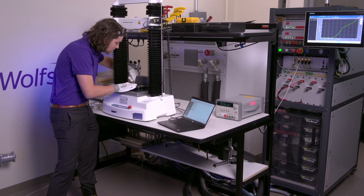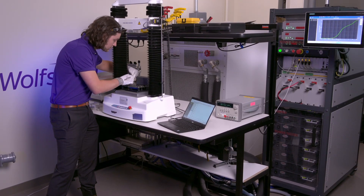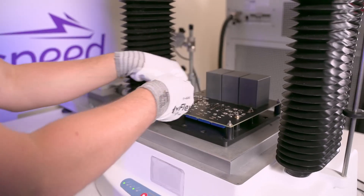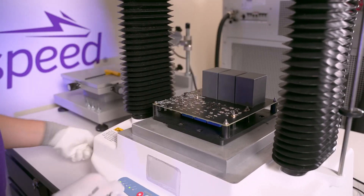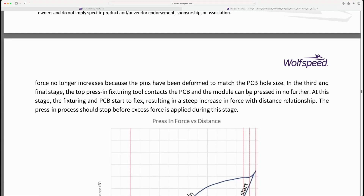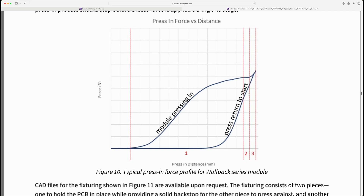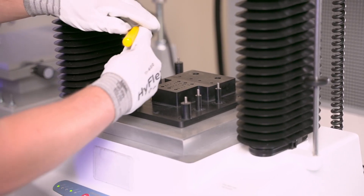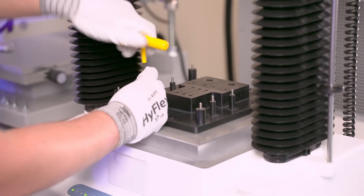Without proper support, the board will experience flexing during the press-in process. Not only can this lead to improper pin engagement, it could potentially damage the PCB or its populated components. To prevent warpage once the press-in force is applied, we recommend supporting the board with a flat, sturdy surface with pin cavities such as this.